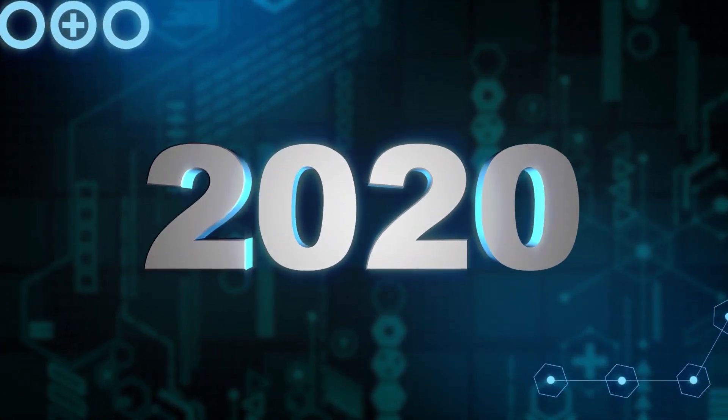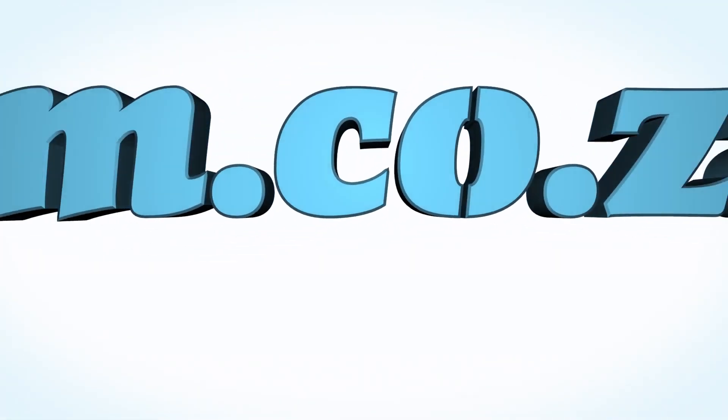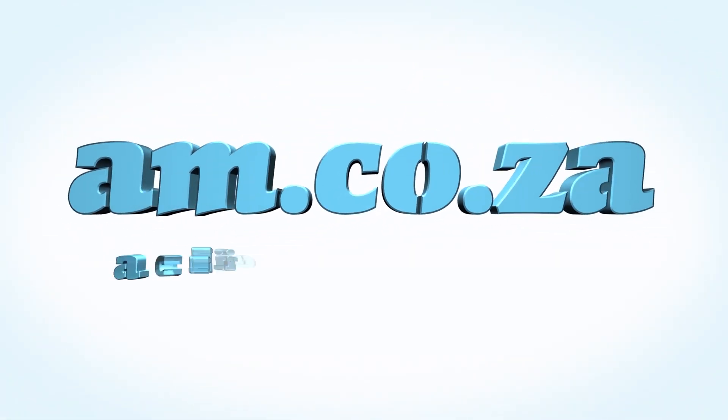In 2020 we celebrate eight years in business — heading toward infinity and beyond. am.co.za — achievement matters.